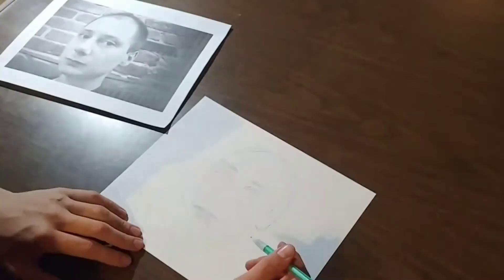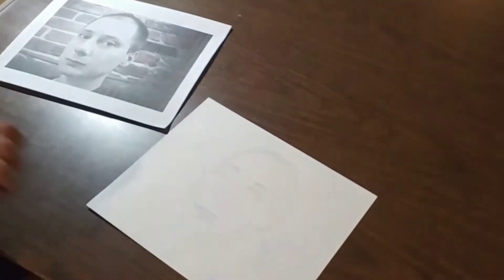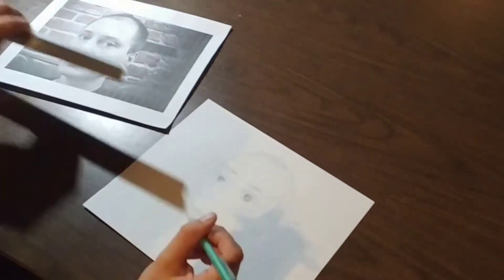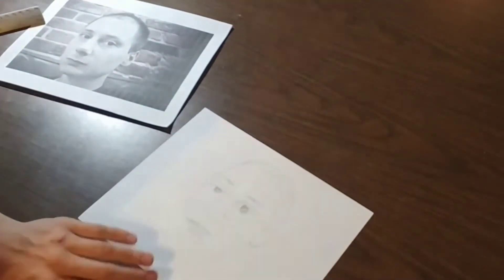Remember, this is a cartoon, so it doesn't need to look exactly like the person in the photo. You can use your own style and your own artistic license to change it up a little bit and make it unique.